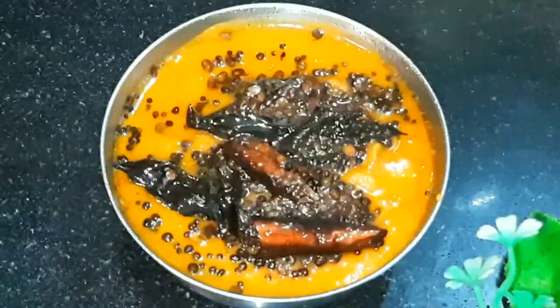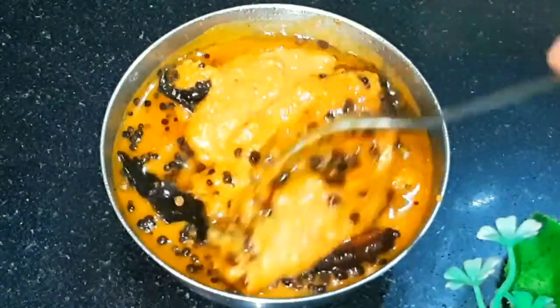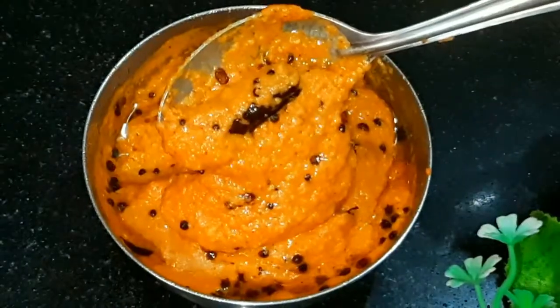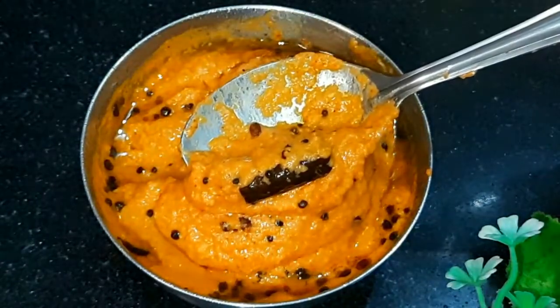Chutney will be made a lot of times, but today I have a very unique and tasty chutney which you can eat with idli, dosa, parathas or plain rice. It is very unique and easy to make. Let's start our very tasty recipe today.